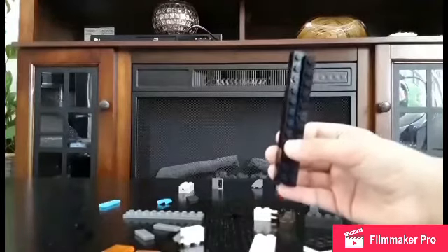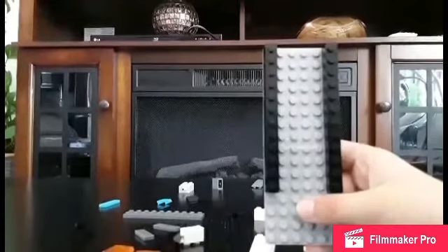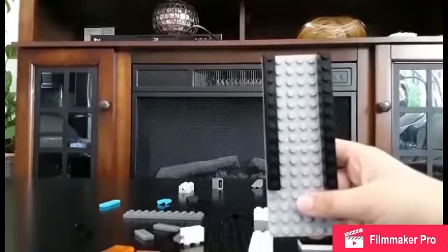Next, you will need two long Lego bricks. Either side is okay, but I think it's good if you put it on the top.